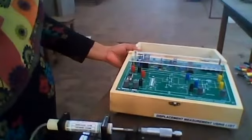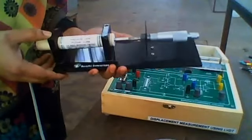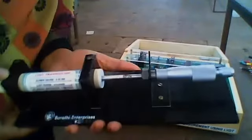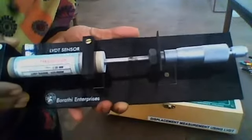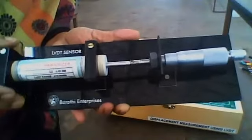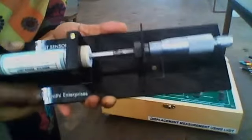Here I am explaining how to connect the LVDT. This is the LVDT — it has a screw gauge arrangement and a magnetic core, which is displayed similar to a transformer arrangement. We have to connect the probe of this LVDT to the trainer kit.